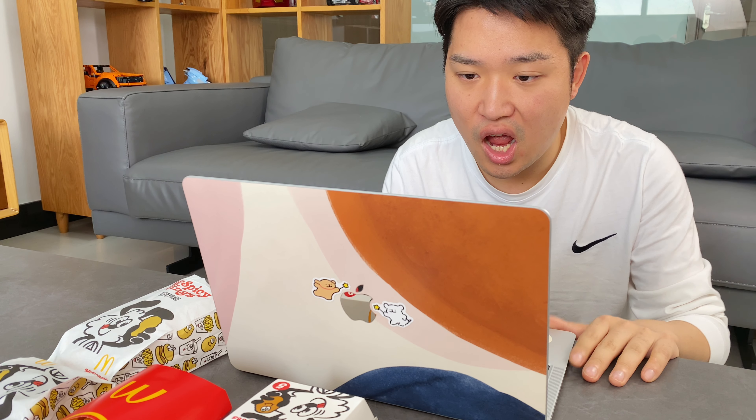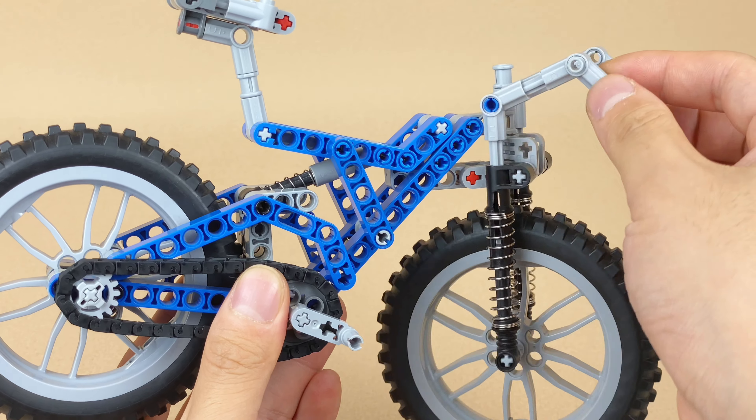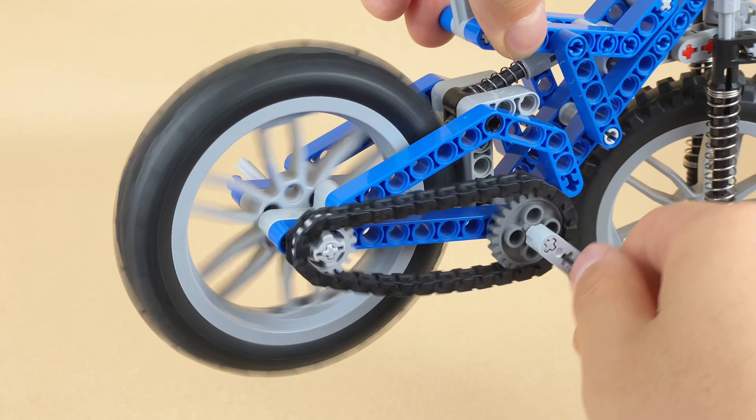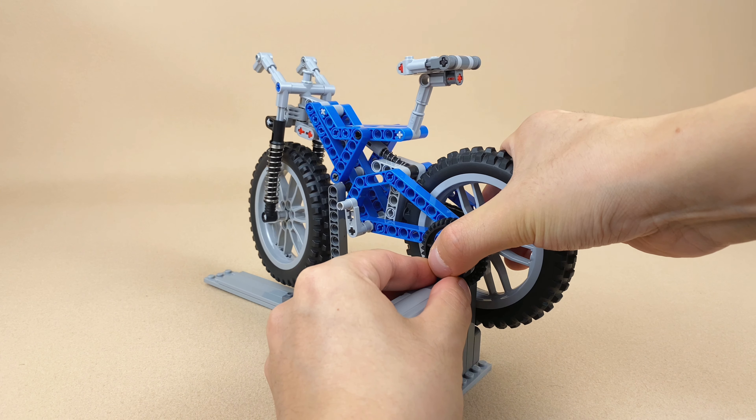Five minutes later... No, I still cannot get up from the comfortable couch. After all, laziness is the father of innovation, and I even studied mechanical engineering in college for this reason. So let's use Lego mechanics instead of me doing exercises to burn off the calories from McDonald's.